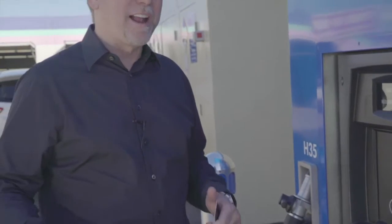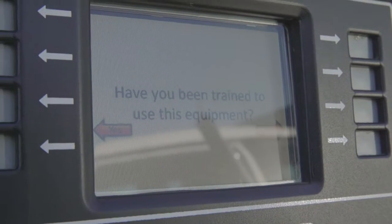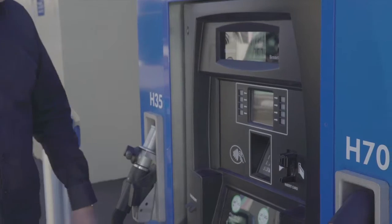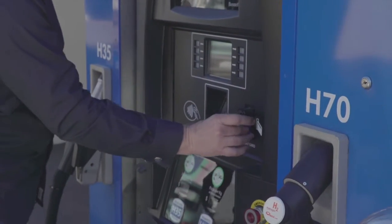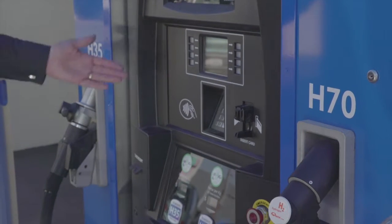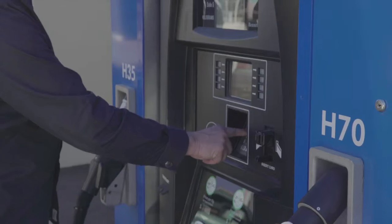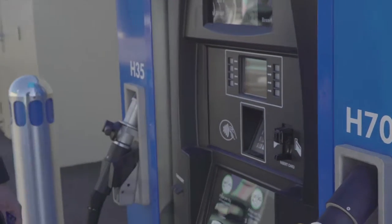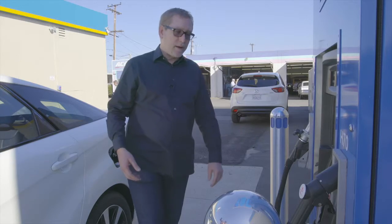I'm going to give you a quick demonstration on how to use the dispenser. Since you're watching this video, you can say yes you've been trained — simply push 'yes I've been trained' and it'll cycle through. First, put your card in like you would at any gas station. You wait — it tells you it's processing. Watch the prompts and put in your zip code. It's now asking if I want a receipt — I say yes. It says I'm being authorized.